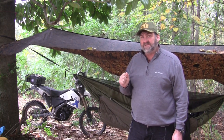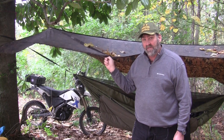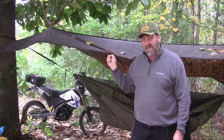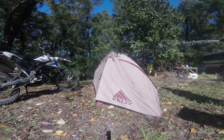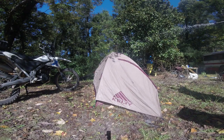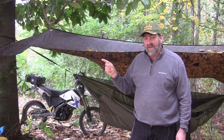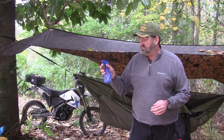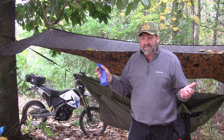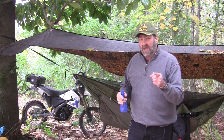I had a small leak in this rain fly for my hammock and I decided to fix it before it got worse. I also had a small leak in this tent and decided to fix that at the same time. Stay with me and I'll show you how I did it.